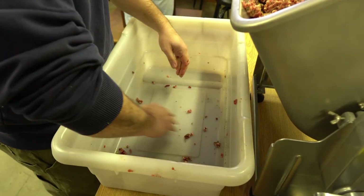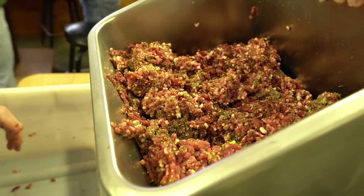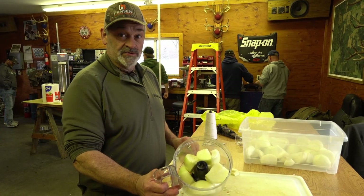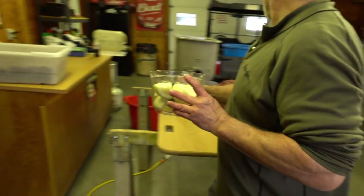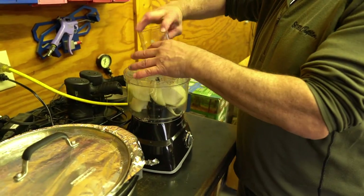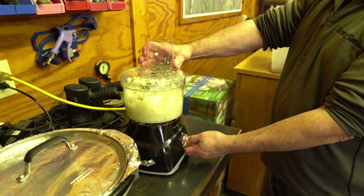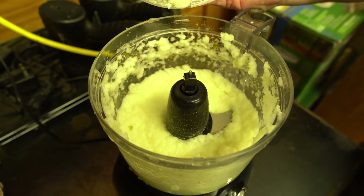We have to grind one and a half yellow onions per 30-pound batch. You run that through the process.